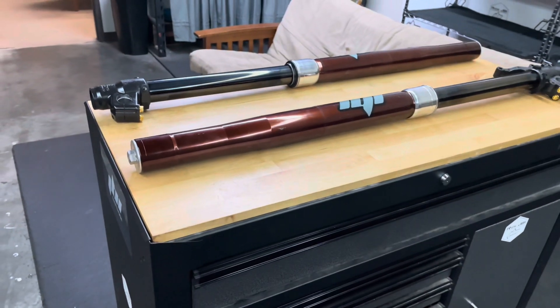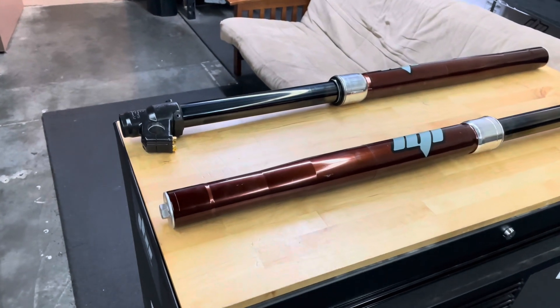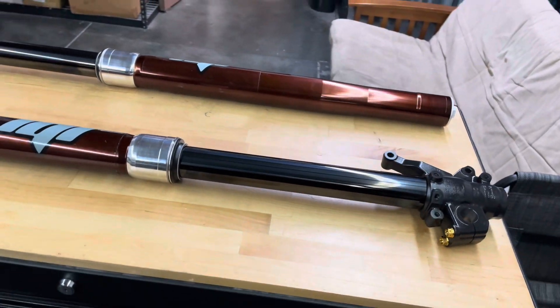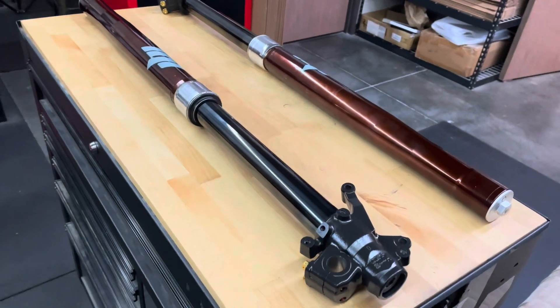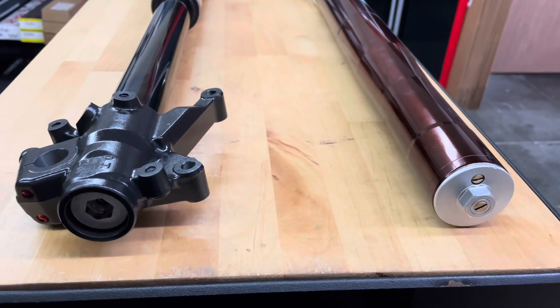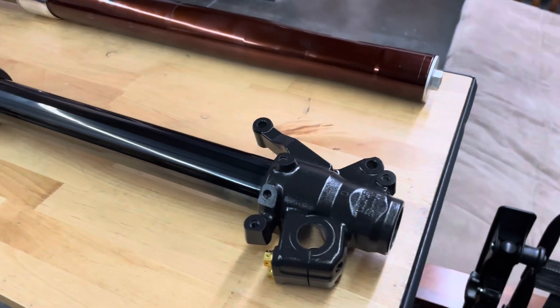Now, this is a 1995 CR500, and 1995 and 1996 were the only two years that came with these KYB 43mm open chamber forks. What that means is finding fork springs is nearly impossible nowadays because nobody makes them anymore. So we had a custom set of fork springs made, and they worked out perfect.